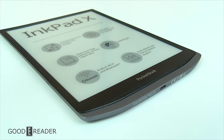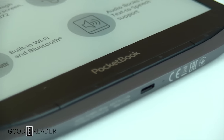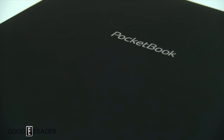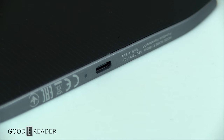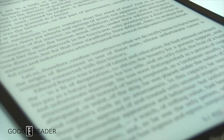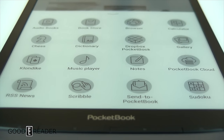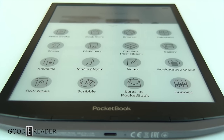The Pocketbook Inkpad X isn't the fastest device on the market and it's not the most capable, but it is one of the best-looking non-note-taking e-readers you can buy. Because this is not a note-taking e-reader, they're not running Android, there are no distractions, and it's reading-centric with a ton of different language options, language dictionaries, and everything you'll need for a proper reading experience. The big screen size on this device really takes it to the next level for Pocketbook. Leave any questions, comments, or concerns down below — for Goodie Reader, this is Peter.